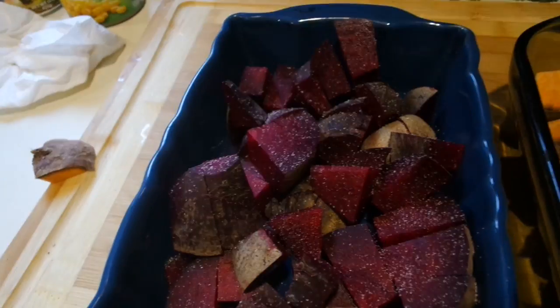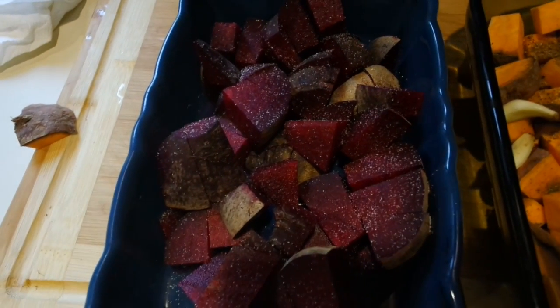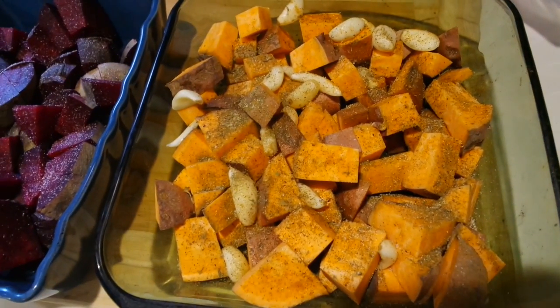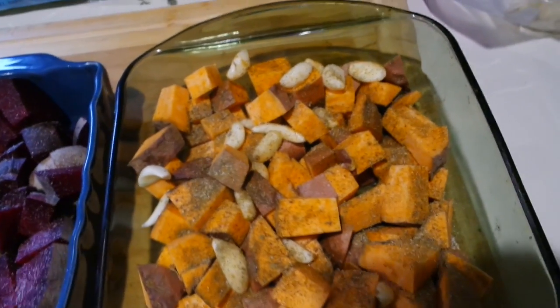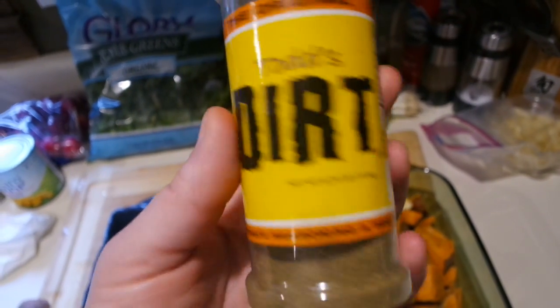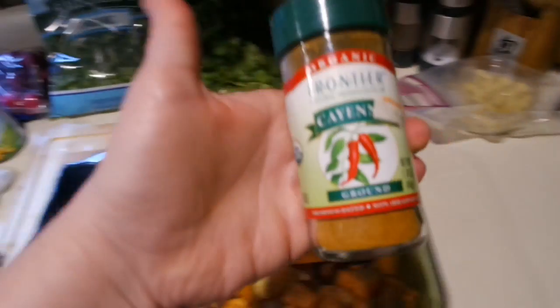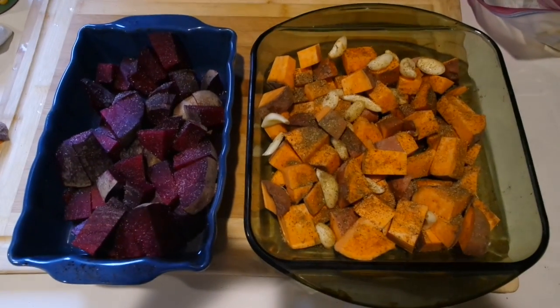These two dishes are ready to go in the oven. The first is three large beets with a little bit of water in the bottom to keep them from sticking and some plain onion powder. The second is the two sweet potatoes with whole garlic cloves, a little bit of water, dirt seasoning — which is a salt-free seasoning — and some plain cayenne. These are going in the oven to roast for about an hour.